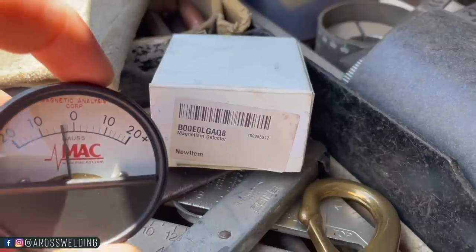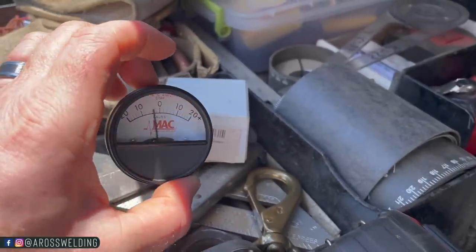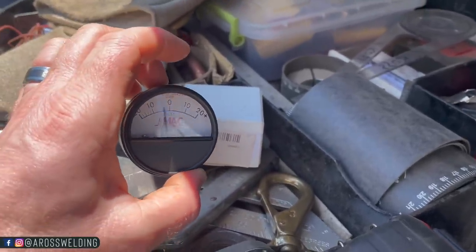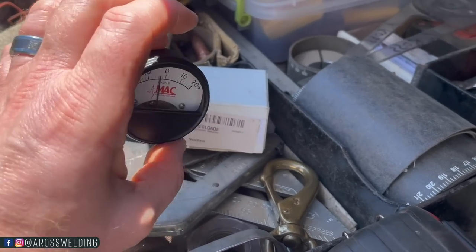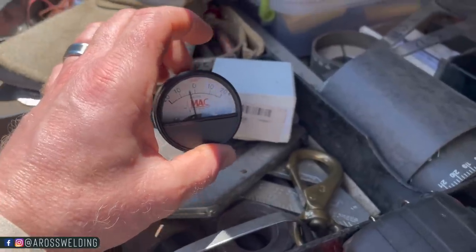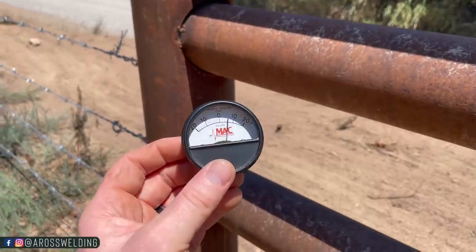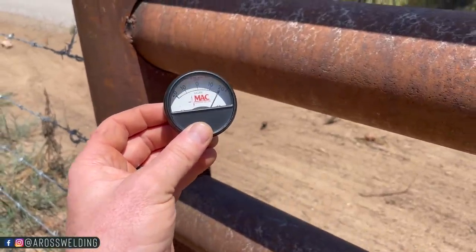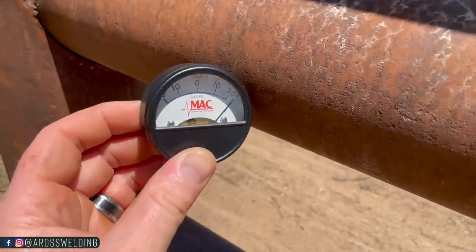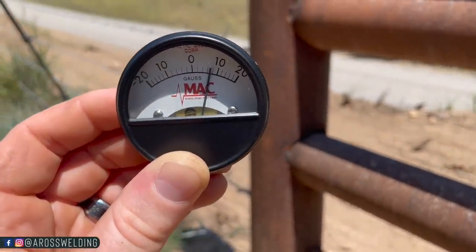Let's talk about these couple of tools you can get to tell whether pipe is magnetized, how magnetized it is, and whether your pipe has radiation in it. This here is called a magnetism detector. I worked with a couple of guys when I was pipelining that had these on their truck, because doing rehab work like dig up and relay or maintenance on used pipelines that have been in the ground a long time - they tend to be magnetized. Pretty much what you do is bring it close to the pipe - I'm three inches away from it and it's already pegged out.